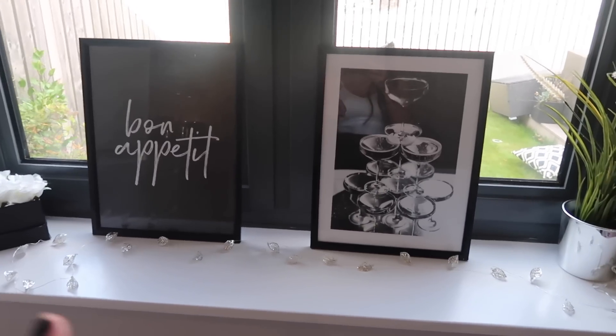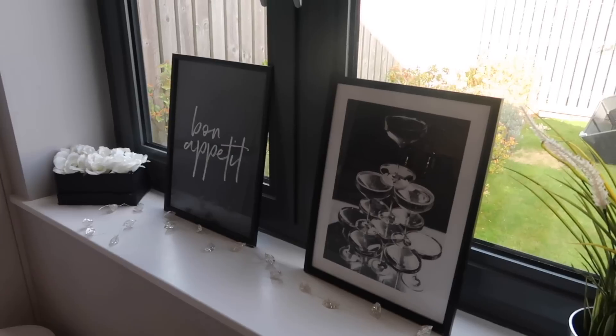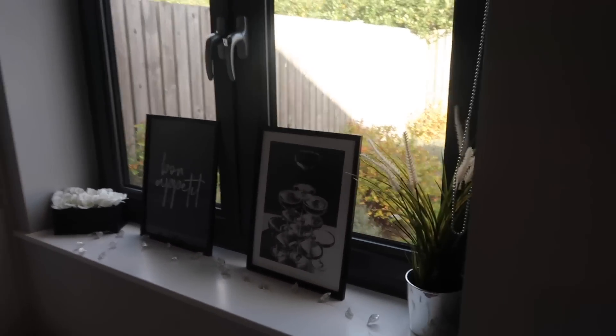I put the new prints in their frames and oh my goodness, I absolutely love how these two look. I think they complement each other really well and they go with my decor - I've got black and white box flowers. So those are the two newbies for the kitchen.